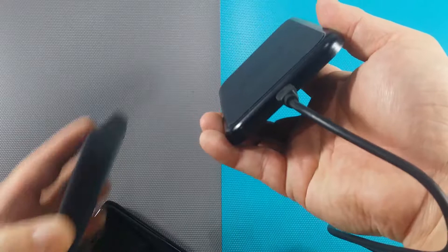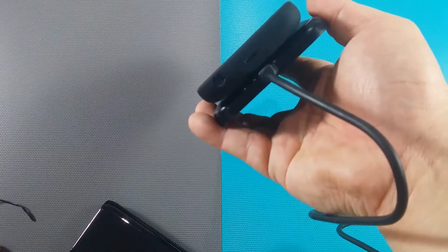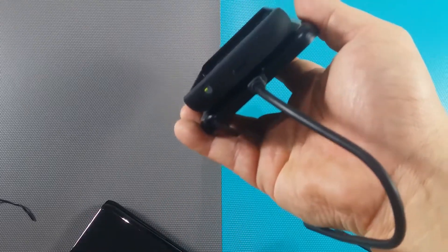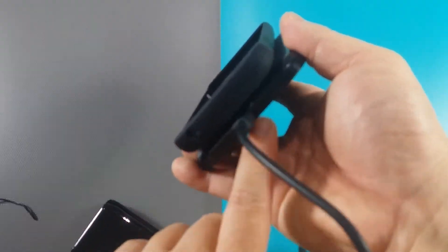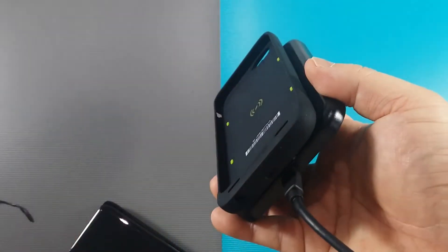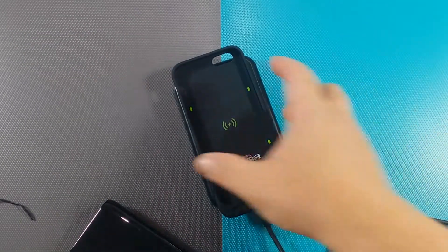If you actually put the case in there, there should be a light that signs — this is the indicator light for this product. It's not a great design choice by Mophie to place it under the actual cable. It might probably be better on the side, but the device itself will show you it's actually charging.